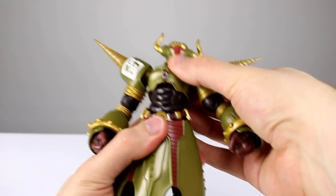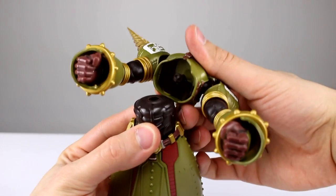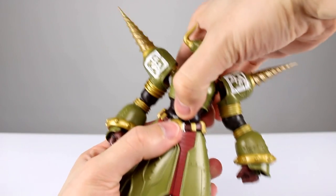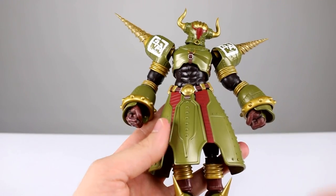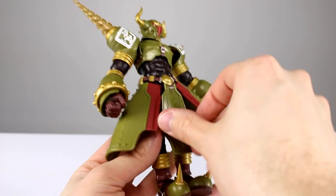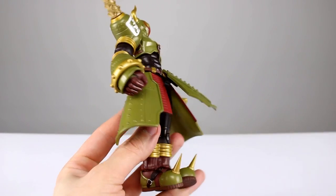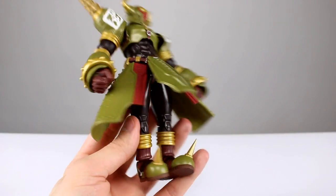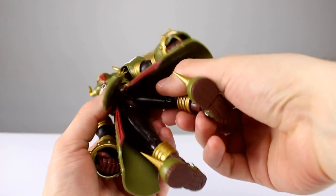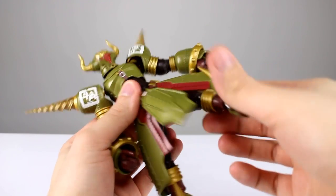A single ball peg for the torso gives you some good range, but it does tend to pop off really easily so be careful with that. The lower torso also has a single ball peg. The skirt pieces have hinges going out to either side — this one has a double hinge so you can fold it or do various things with it, though I'm not sure you'll ever need that. The hips are pretty standard with a hinged ball peg, a little bit of a thigh swivel, and decent enough range — though they'd have plenty of range if it wasn't for the skirt. The really heavy large feet are also problematic for the hips.